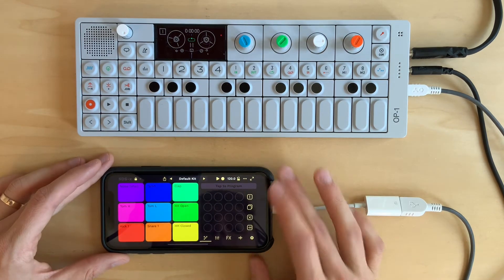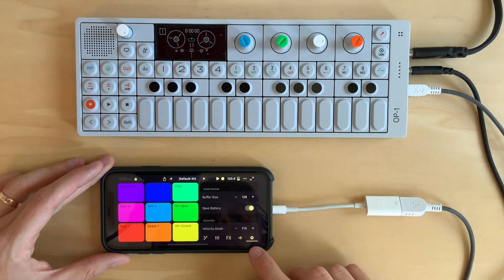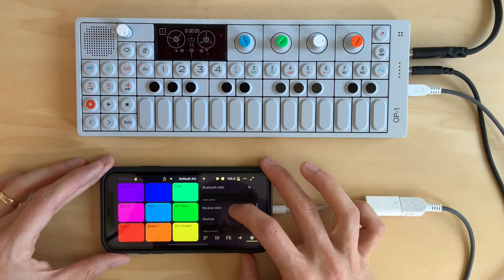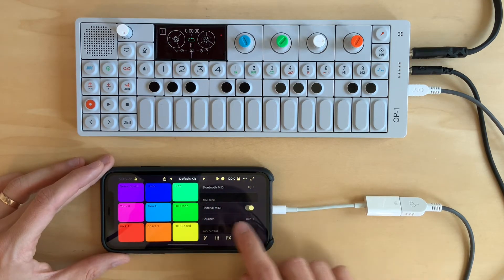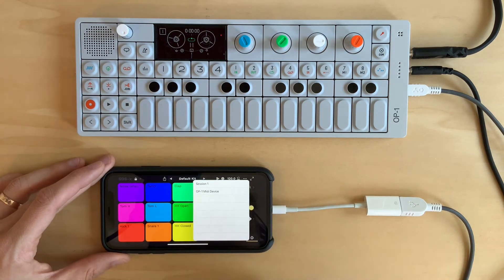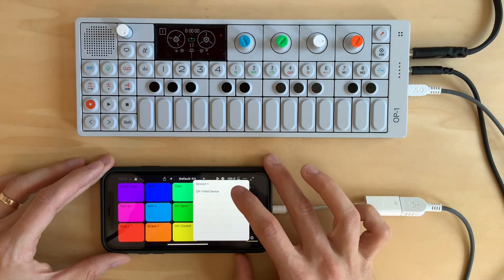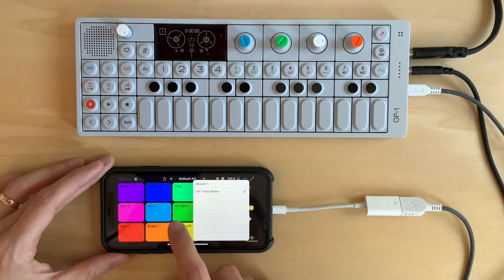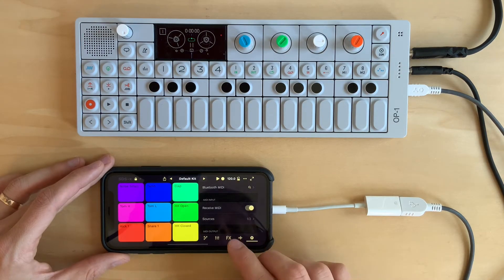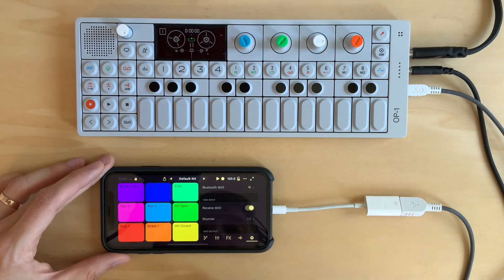The OP1 is now connected, but what I need to do is activate the OP1 as an input source. So I'm going to tap on this gear to go to the settings menu, and I'm going to scroll down to where I see the MIDI input settings. I'm going to tap on this sources cell, and I'll see a list of all the devices that are connected to my phone. I can see the OP1 MIDI device there, and I'm going to tap on it to activate it. We do have this MIDI receive switch enabled, which means any MIDI sent on the selected sources will be received by the pads.